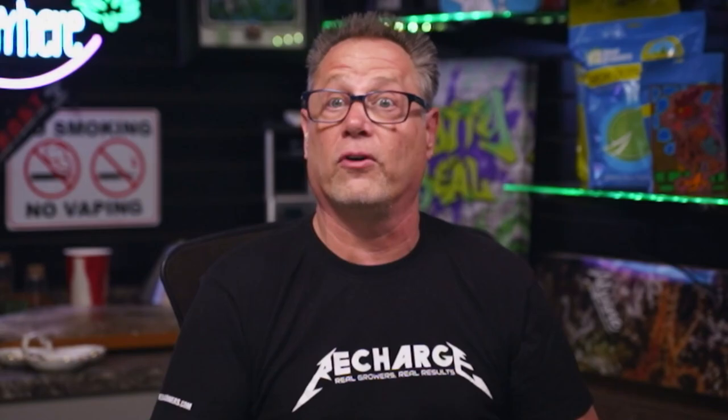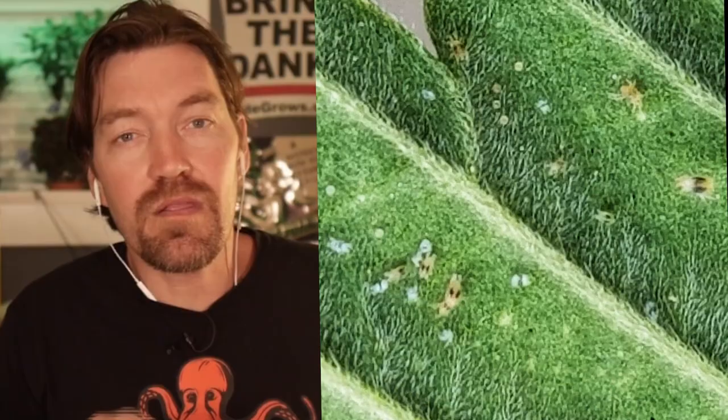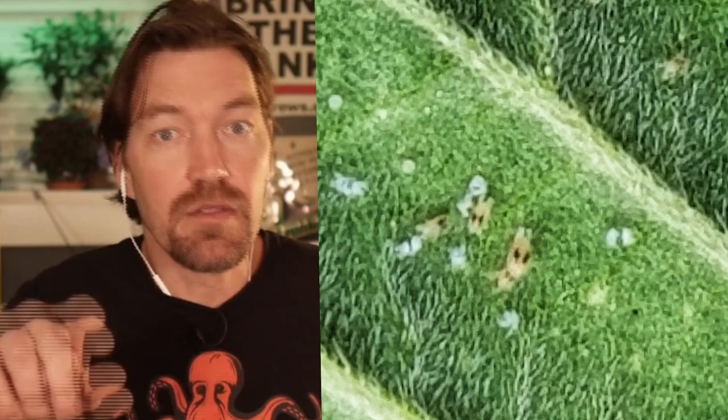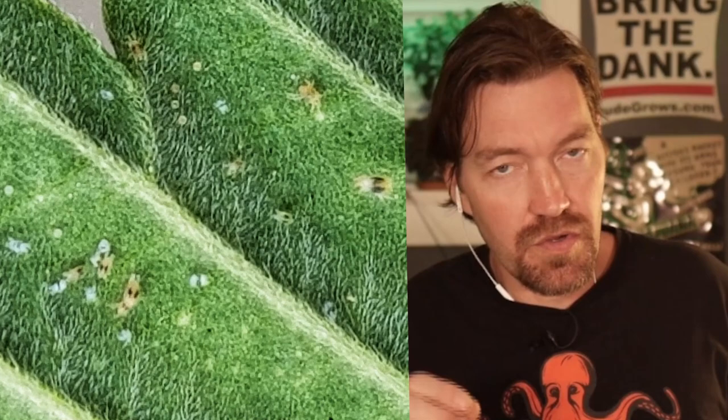Let's get into identifying. How do we know we have spider mites? Take a look at the underside of the leaves — you'll see some eggs on there. There's something called stippling: little dots where they're putting their mouthpart in and sucking the juice out. And the last thing, if you waited too long, you're going to see webs. By the time you see webs, you've got a problem. Spider mites aren't hard to find. If you find them early, they're not hard to deal with. It's when people let it go. Look at the lower leaves first — I find them to appear there a lot of the time. Check that plant in the back corner of your room. You don't even need a jeweler's loupe — you can identify this problem with the naked eye.